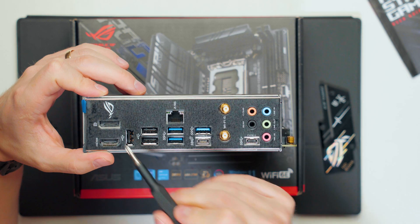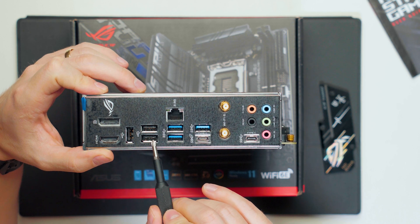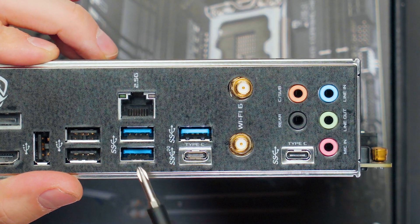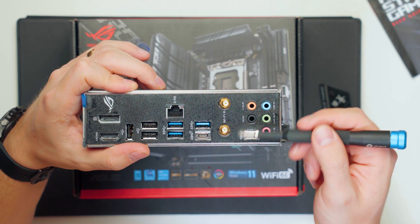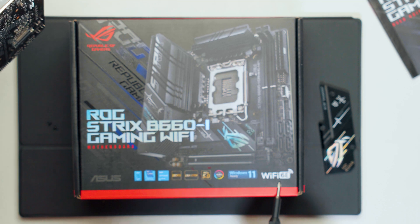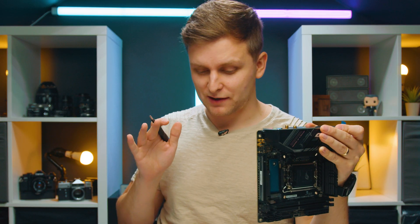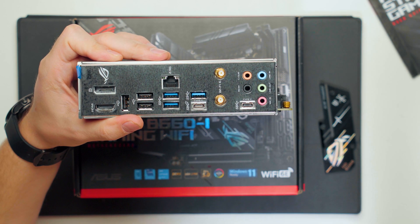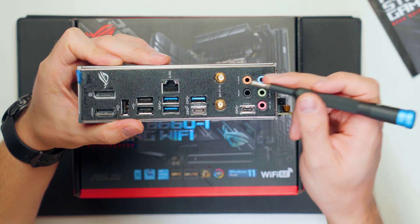On the IO panel, we have DisplayPort and HDMI outputs, three USB 2.0 Type-A ports, blue USB Type-A ports and a USB-C port rated at 10 Gbps, a 2.5 Gbps LAN port, Wi-Fi and Bluetooth antenna connectors — interestingly the manual says Wi-Fi 6 but the box says Wi-Fi 6E, which is a bit confusing. There's also a USB 3.2 Gen 2x2 slot at 20 Gbps, and audio inputs and outputs.